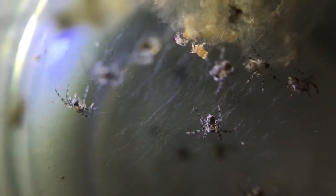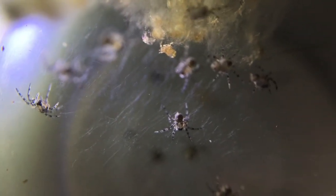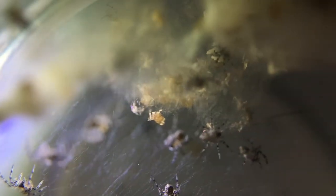Since the first batch is done with the rehousing, I'm going to be rehousing the second batch. I'm going to be putting them in individual enclosures, and it will be kind of a pain to film them, so I'm going to do it off camera.